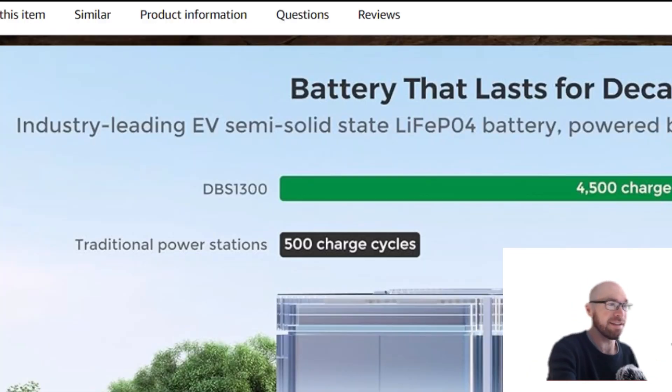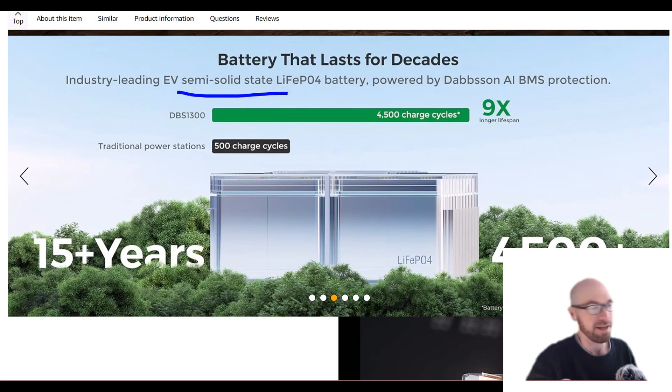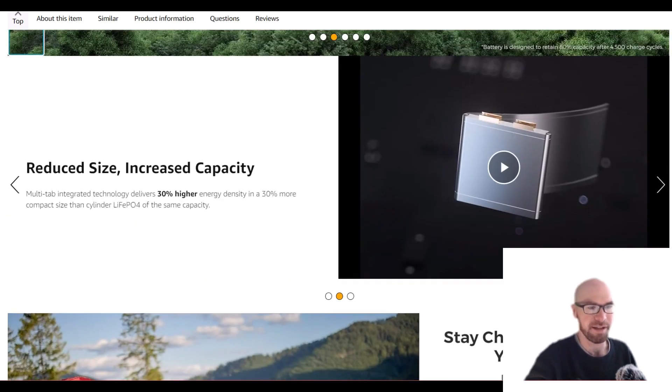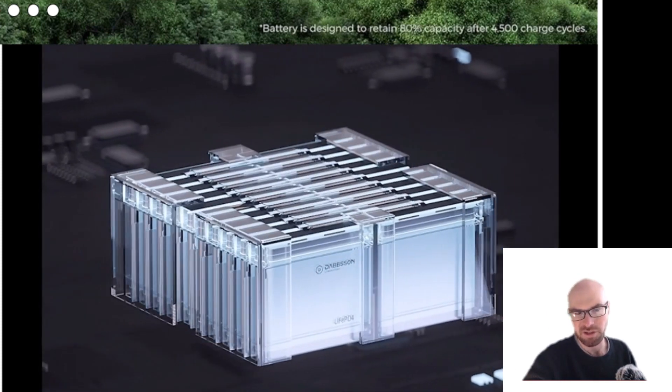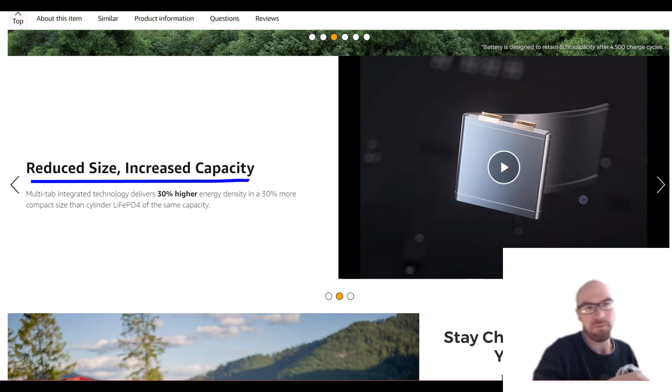The first thing Dapson has really been known for is using semi-solid state LFP cells — something I still haven't seen any other company mention. These are actually pretty cool little cells. They've got this three-dimensional tab or terminal on the battery to give it more surface area in a smaller size, which keeps the overall size down.